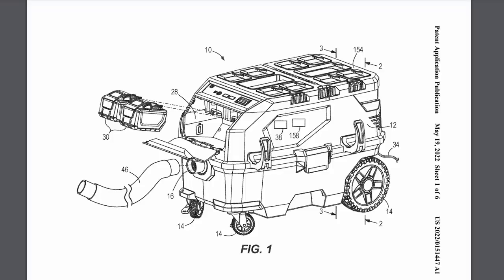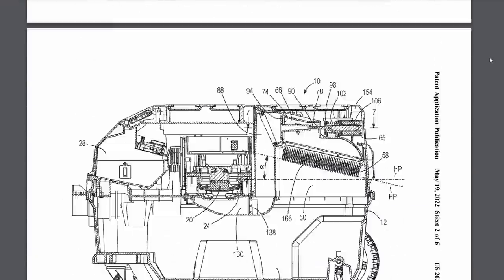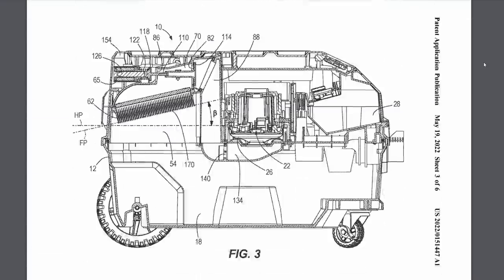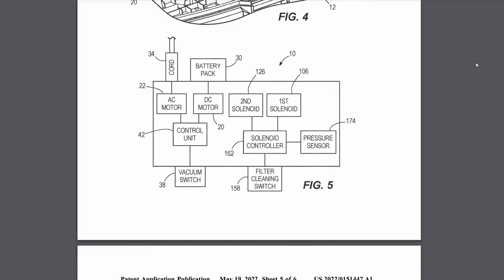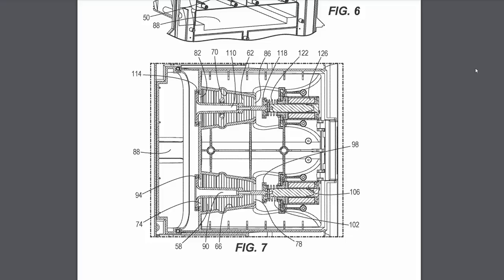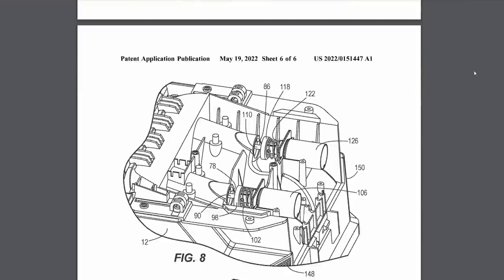Next up we've got an M18 X2 Packout dust extractor. This is Packout compatible — you can put your stack on top of it. It's got auto filter clean using a solenoid valve system and options for AC or DC, with a separate motor for each. So it's a true hybrid dust extractor system, and I think it's got a lot to offer looking at what this patent covers.